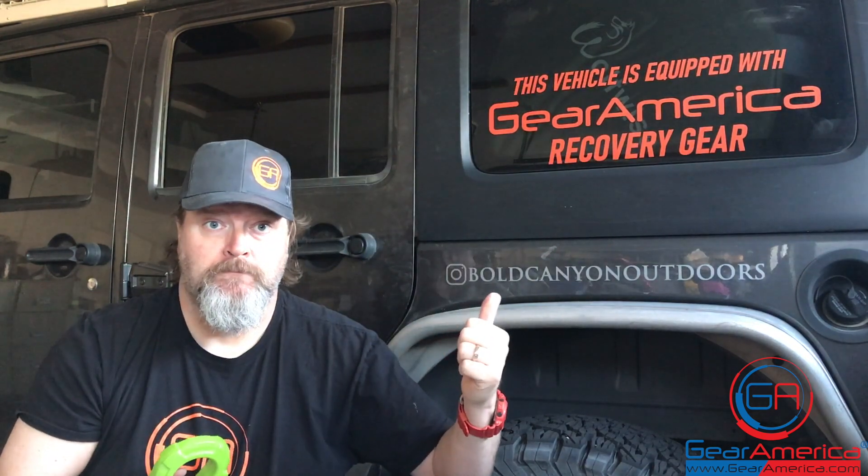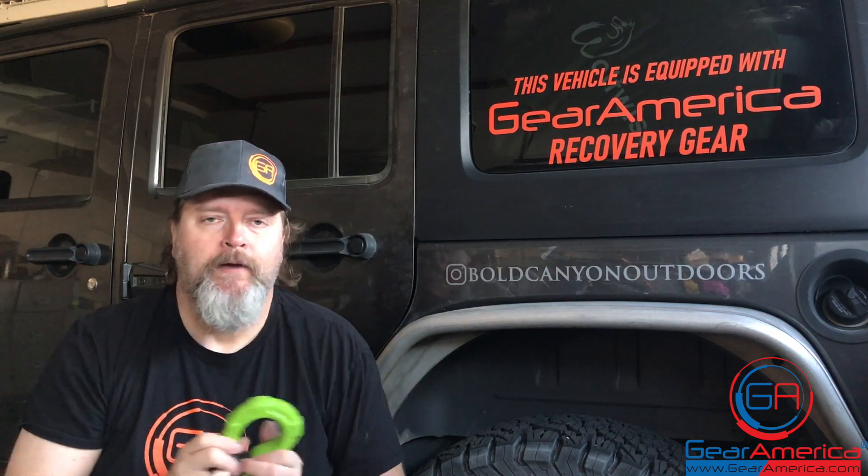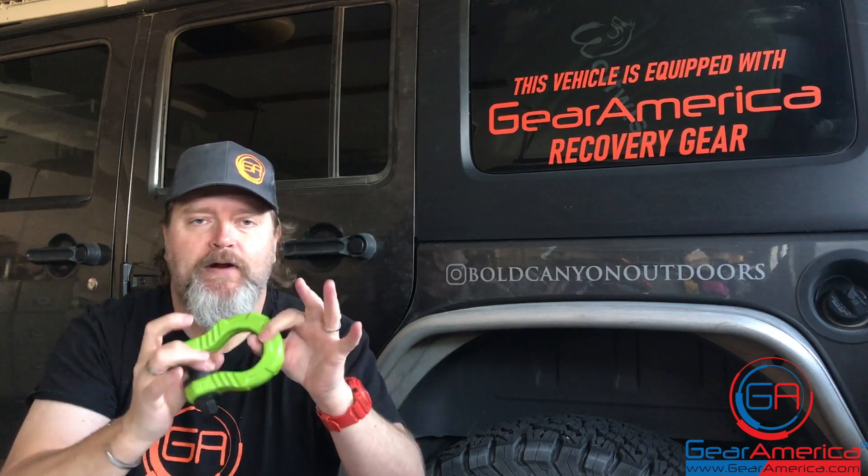Say I've got a 4,500-pound Jeep, or a 6,000-pound diesel truck stuck in thick mud, and a 9,500-pound winch — do the math. You're not going to come up with enough to break something like this. We over-engineer, we over-build, we extensively test so we can come up with the best MBS and WLL for the products we sell — that's why we're crushing it in the industry. Now, what about our soft goods?